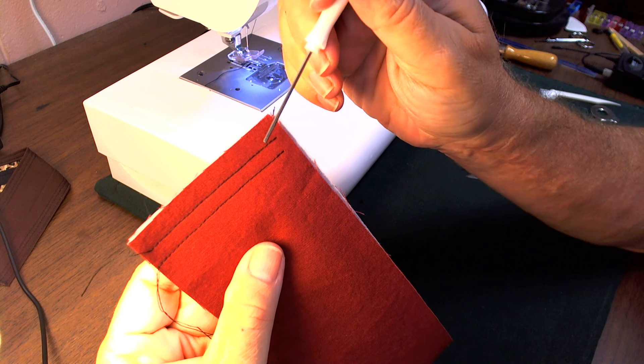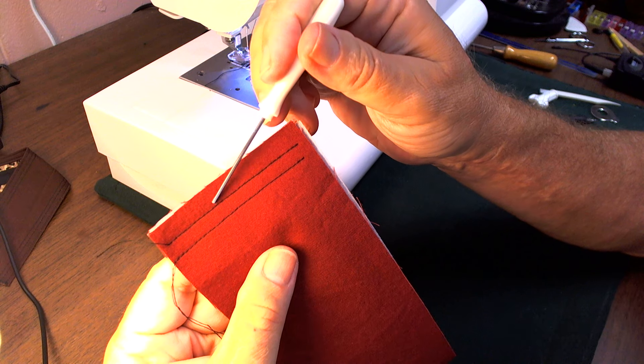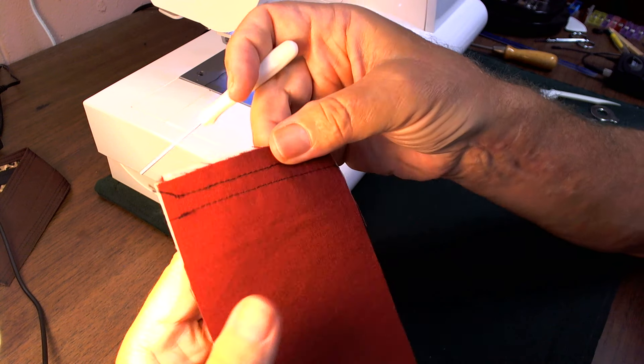This one was sewn with Coats and Clark Serger Cone thread for both the needle and bobbin. Here's the back side.